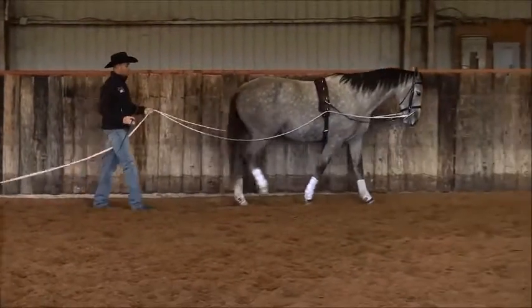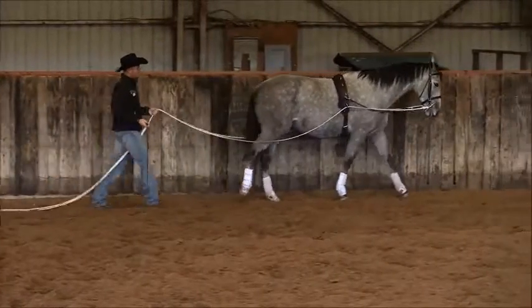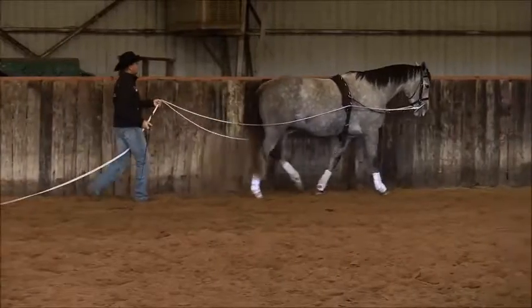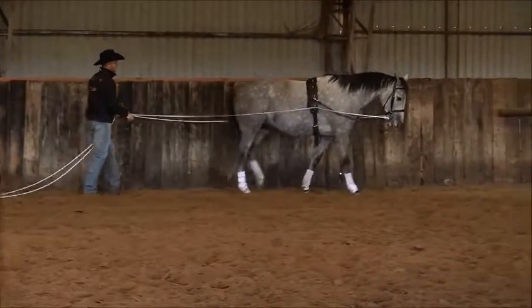What I always like to do to begin with, once again, is just walk off my horse nice and relaxed down the fence here. I'm just going to allow him to kind of travel up and down, letting him know that coming to this fence is a good spot for him.